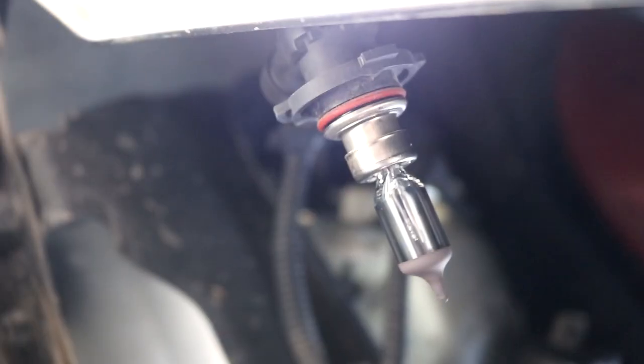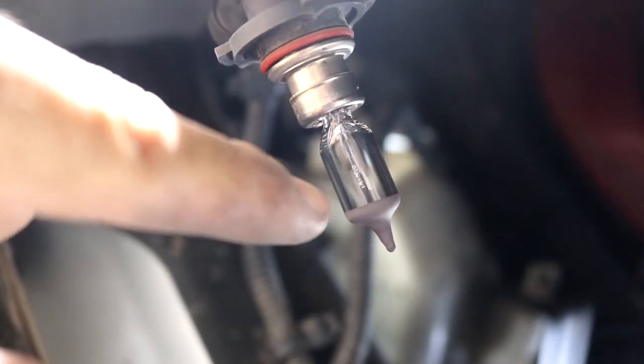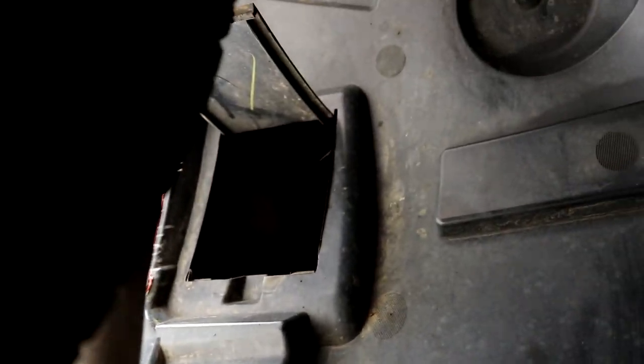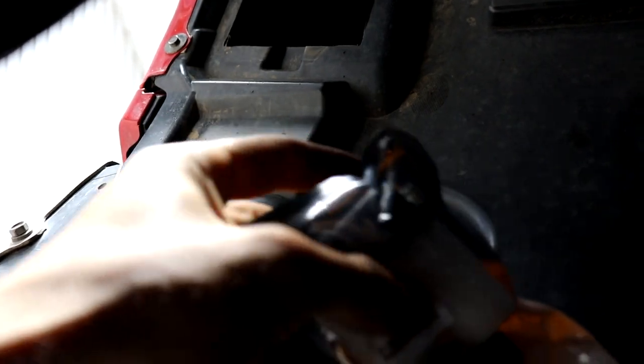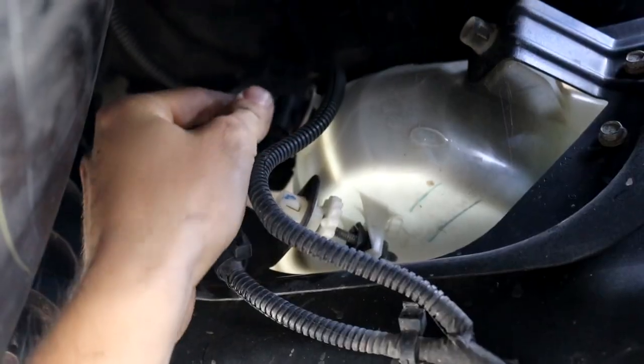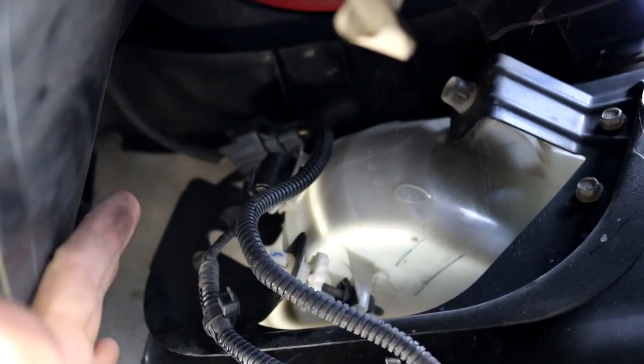That is the stock bulb with the Ram Cummins, and we're going to replace that with an Oxbeam LED right now. I put them on top of the tire — that's a little sketchy. And there we go, we got that one in.